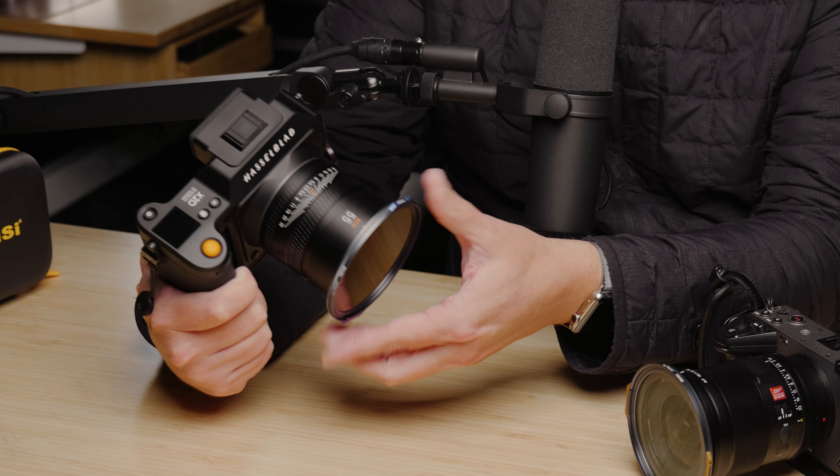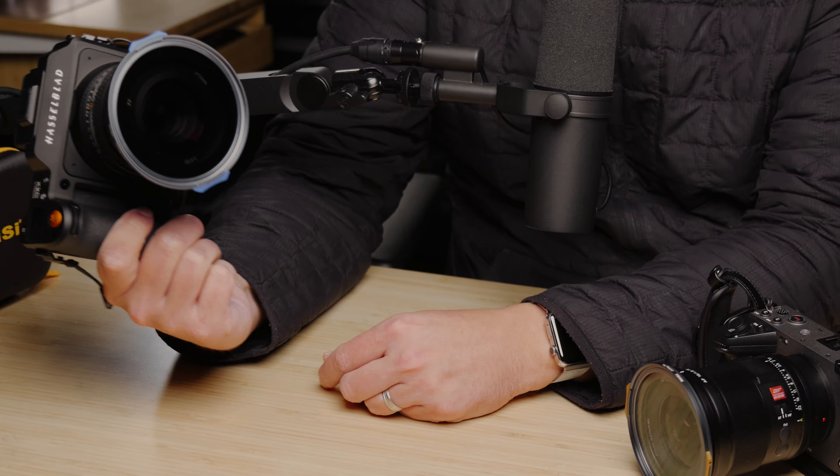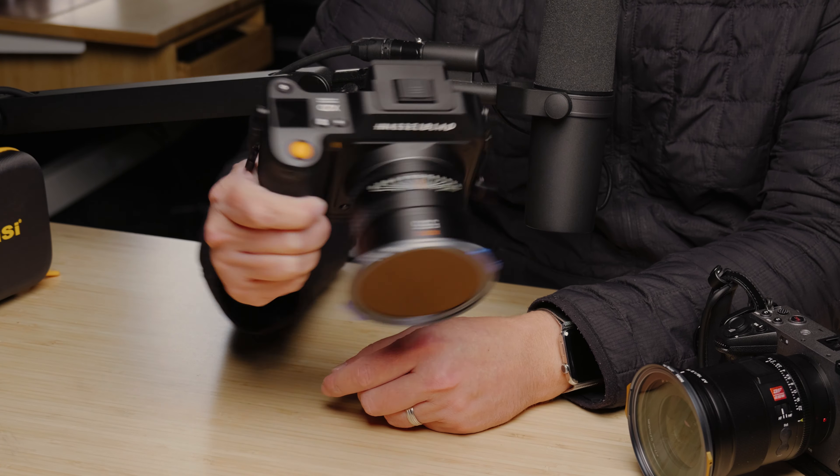One of the things that is really annoying to me about filters is just the fact that screwing them on and off takes forever. And I've used other magnetic filters in the past, but they magnet on but then you still have to twist them to some extent. What is amazing about these — and just to spoil the rest of this review — is that you can put these on at any point and they'll just go on and they're not going to fall off.